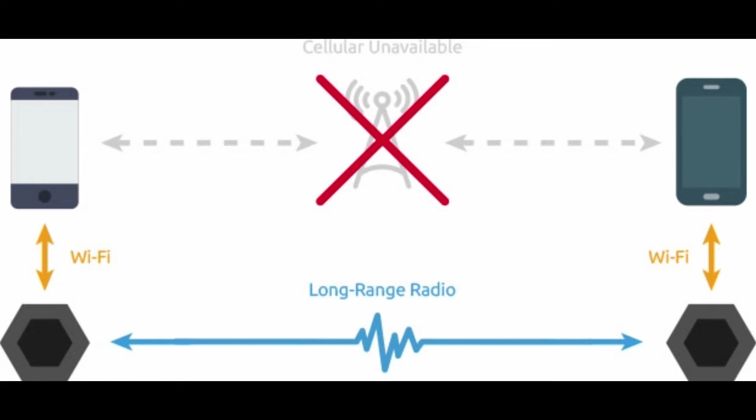So you're probably curious how the Sonnet works. Basically it connects to your smartphone via internal Wi-Fi without internet, and it will relay any data sent from your phone to other Sonnet devices via long-range radio waves. This allows you to create your own network independent of the grid, even when you have no cell connection or internet access.